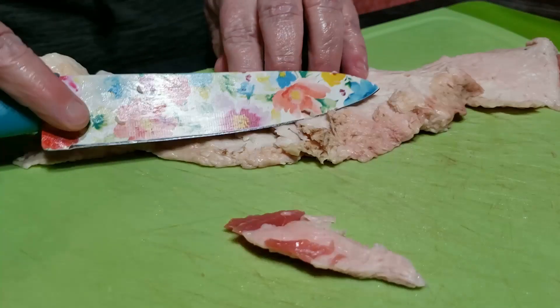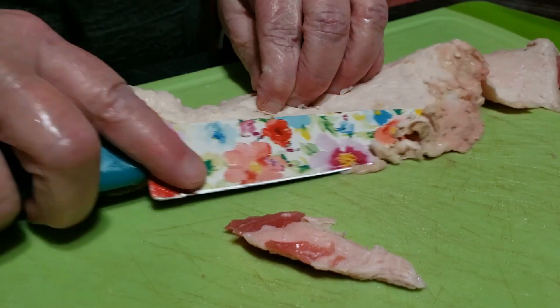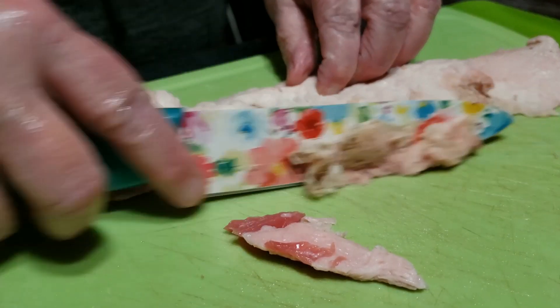I'm also removing any large areas of meat that I see. A little bit of meat is okay, but the more meat scrap you have in there with the fat, the beefier the tallow will be — so if that's your preference, go ahead and leave it on. I'm also removing any areas of the fat that look a little bit questionable to me.